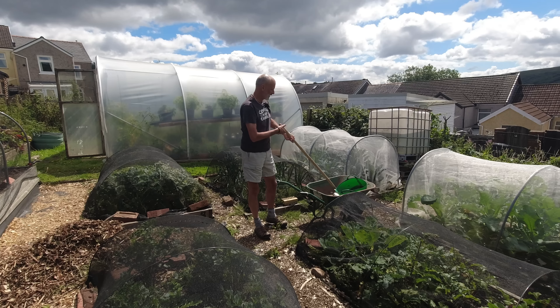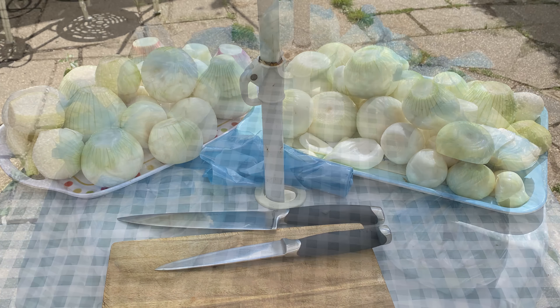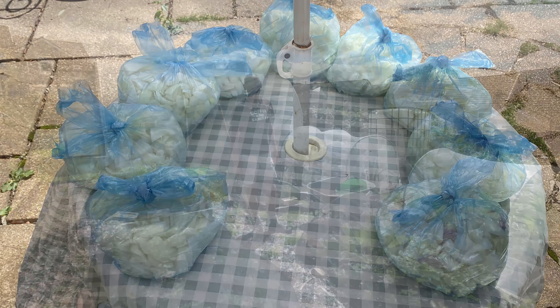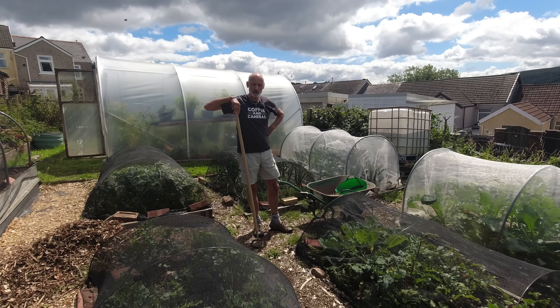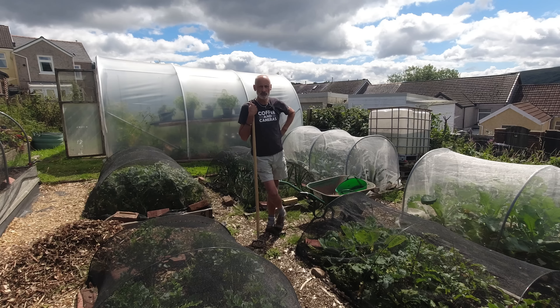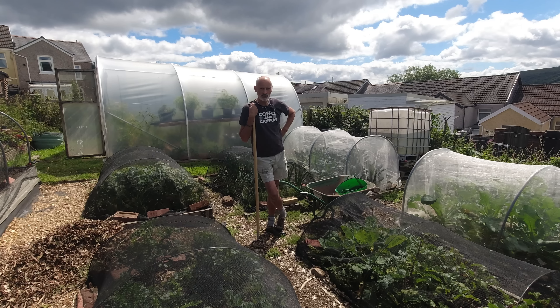We've just finished preparing all those onions. I'll put a shot up so you can have a look. It was 10 bags in the end, all chopped up and frozen. There were a few to throw away — some had gone a brownie color inside, which is one of the effects of white rot — but there were plenty in really good order. So that's 10 bags of onions in the freezer for the winter months, and we've got those stored for when we fancy a fresh onion.